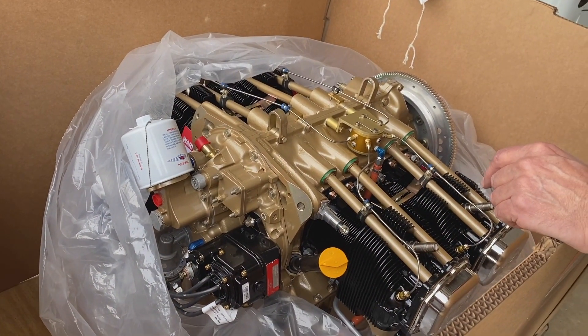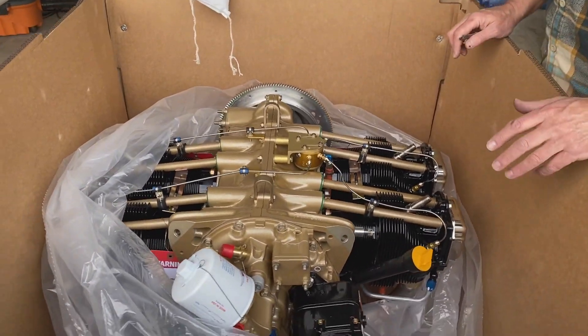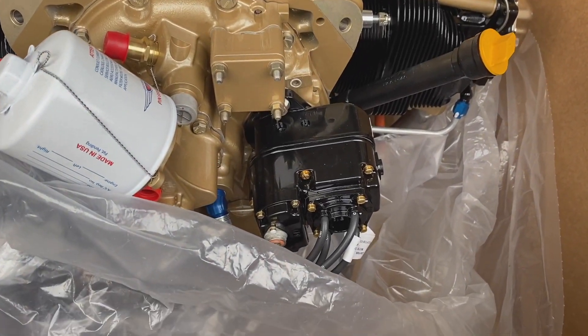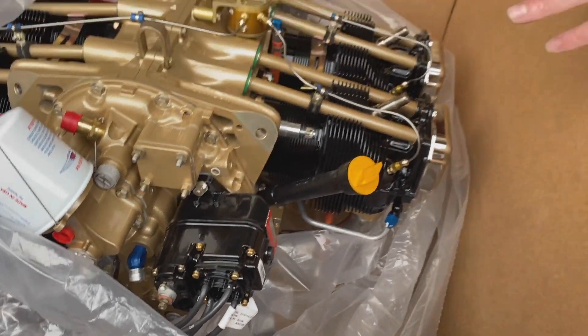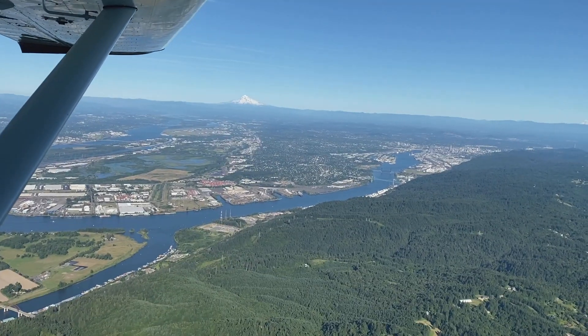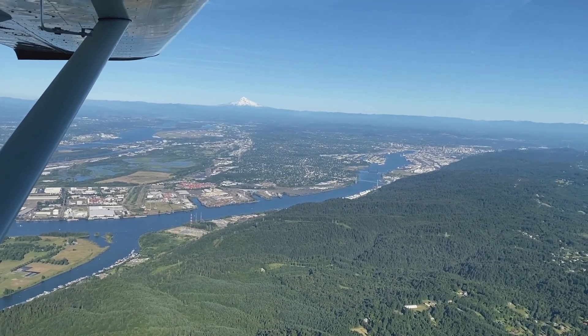In case you're wondering, I am going with magnetos on this particular build. There actually is a good reason for that — primarily because I want to get some baseline numbers with this engine on this airframe. I have a lot of good baseline data with the O320 on the airplane, and I wanted to do that before I put on electronic ignition to see if I can get some before-and-after.